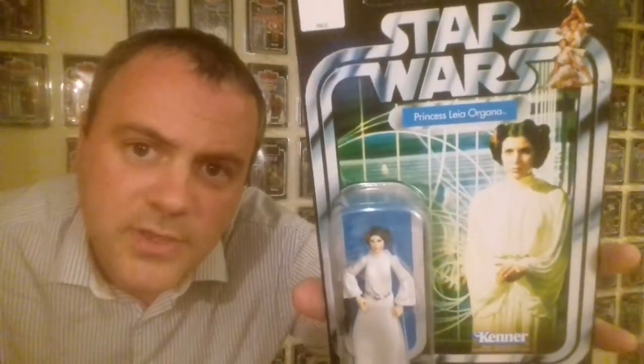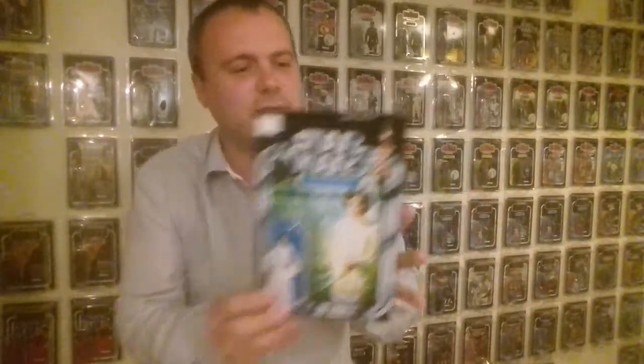Here is the first one — the VOTC 2004 Leia. Beautiful card back. The figure isn't that bad either, really, except for the fact that she's got those god-awful swivel elbows. But anyway, it would be nice if they gave us another Leia. I think they could and should.